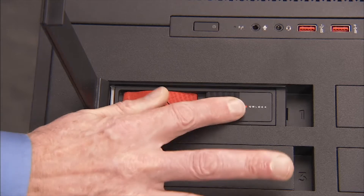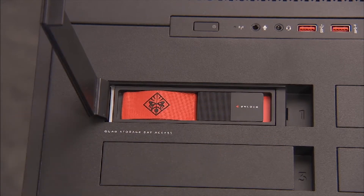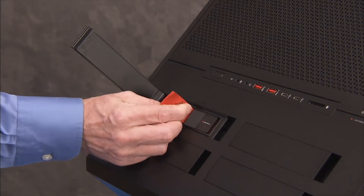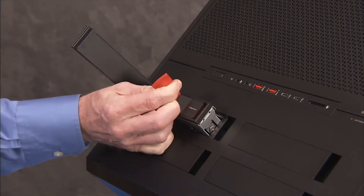Slide the drive locking latch to the left, unlocked position. Grasp the pull loop for the hard drive bracket and pull the drive bracket out of the unit.